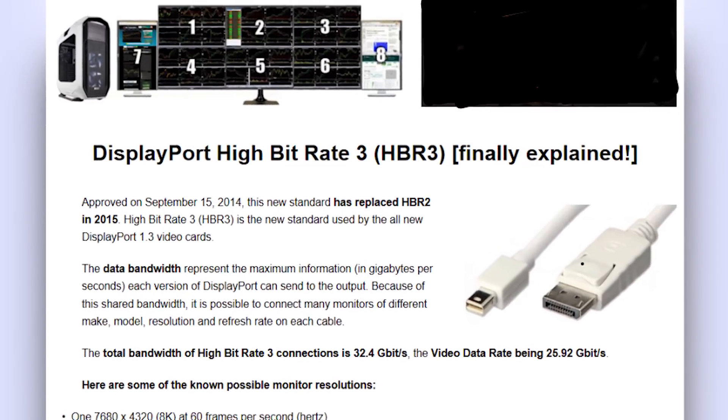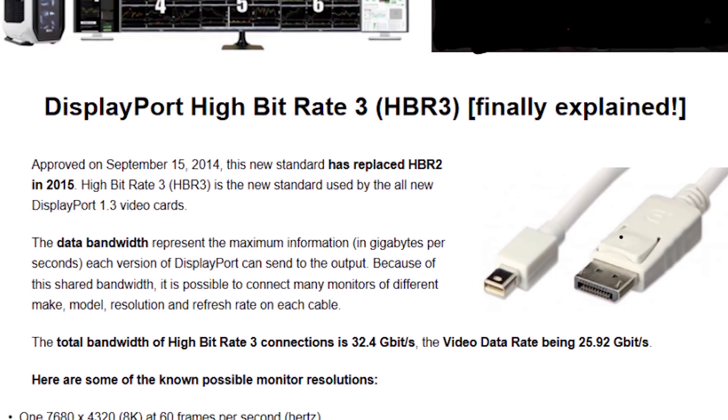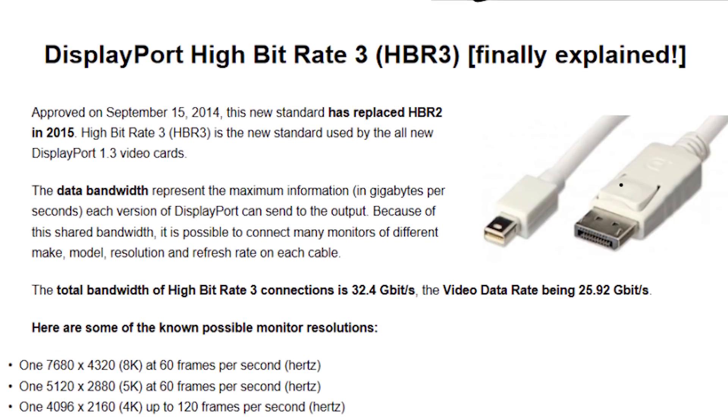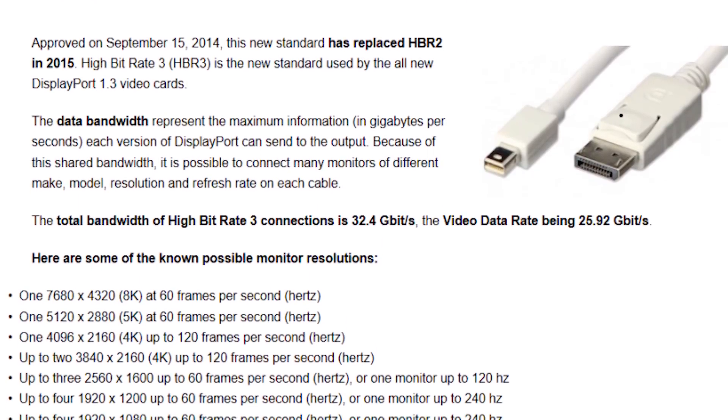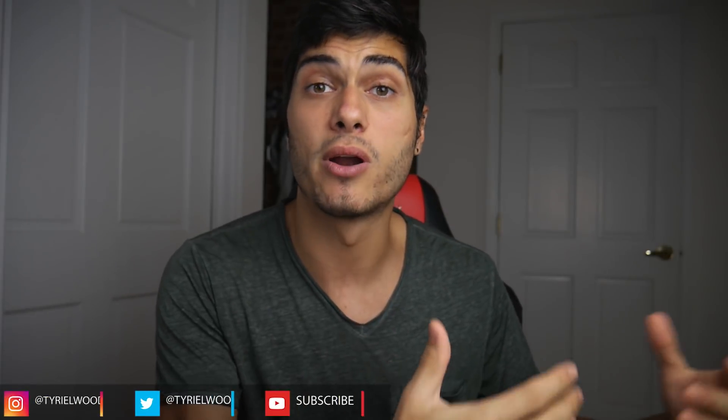So what is VirtualLink aiming for? This consortium wants to use just a single connection that looks exactly like a USB Type-C — something we're already used to seeing on phones and laptops. This new connection will be able to run four lanes of HBR3 — High Bit Rate 3, the latest display standard. Each lane can drive a single 8K display at 60Hz, or a 5K at 60Hz, or two 4K displays at 120Hz — well above the 90Hz we're targeting in VR right now.